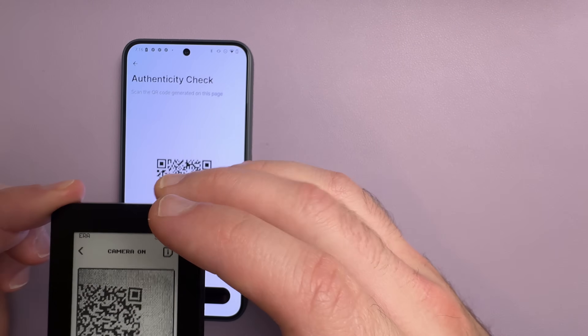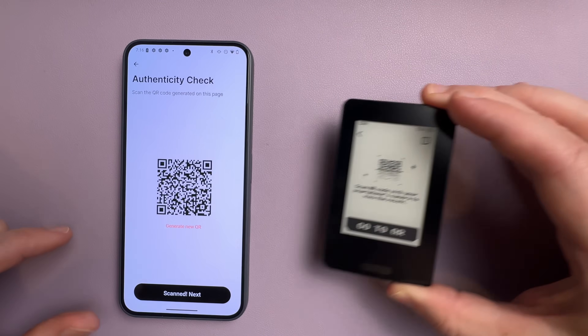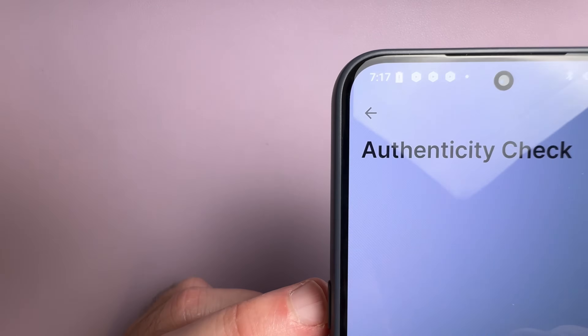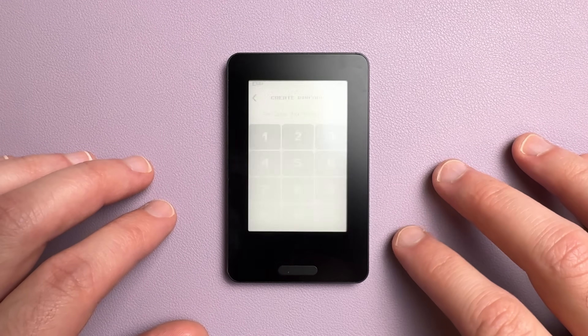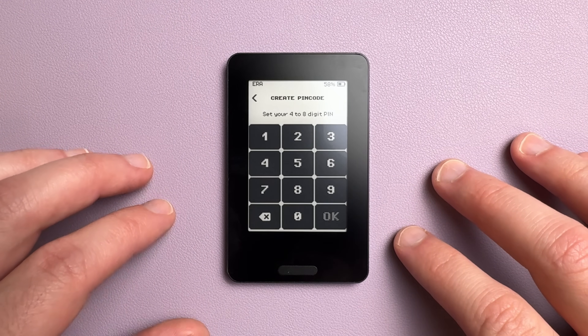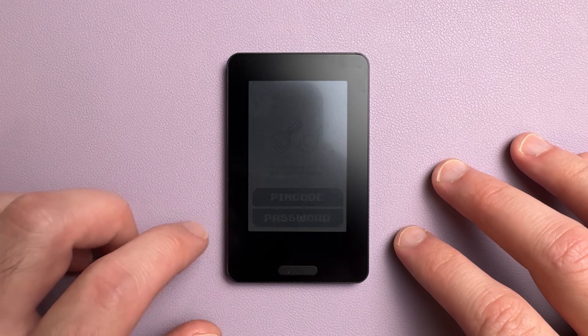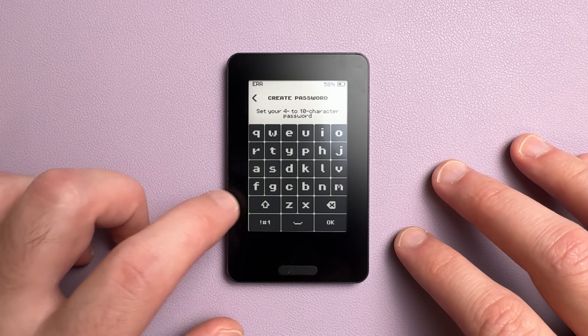Once the updates are done, there's a quick authenticity check. First you scan the QR code on your phone using the wallet, then you scan the QR code on the wallet using your phone. That proves your wallet is authentic and ready for setup. You can choose whether you want to create a 4 to 8 digit PIN or a completely unique password to access the device. This is the only wallet I've seen that lets you choose between a PIN and a password, and I think that's really cool.